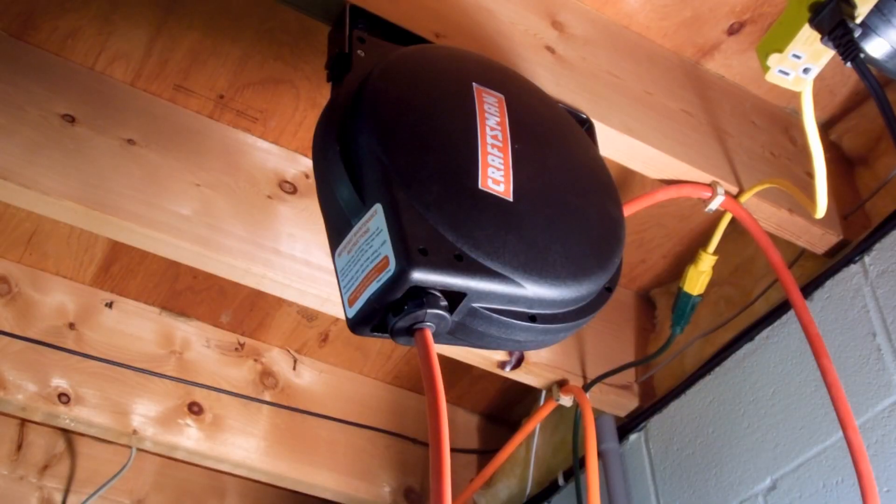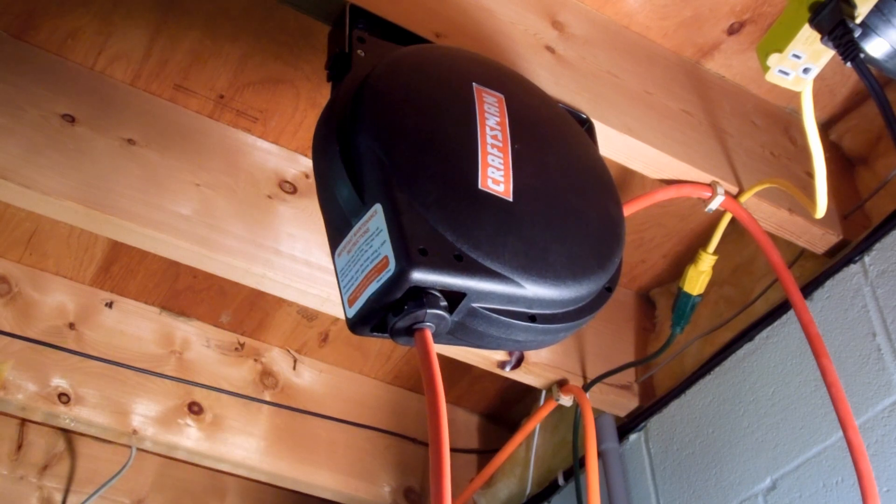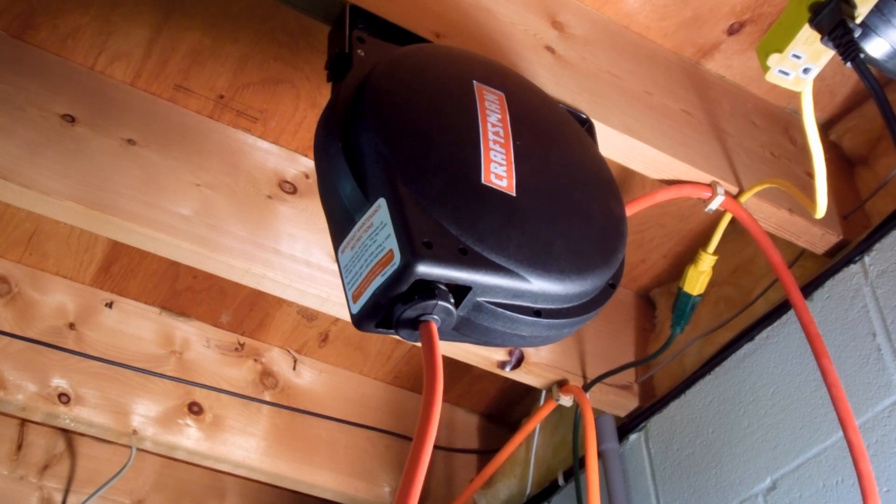I also want to show you this other unit I bought from Sears — the Craftsman unit. I bought this before I found the Harbor Freight unit and paid the same exact price: $70, supposedly on sale at Sears. But it's a totally different class — this Craftsman is all plastic casing, unlike the Harbor Freight which is steel with brass fittings.